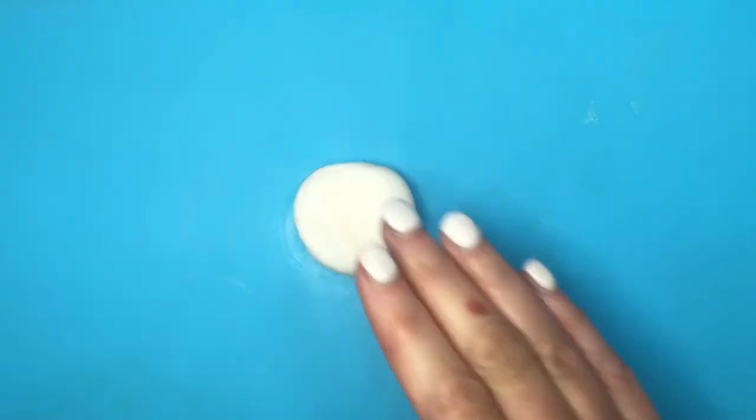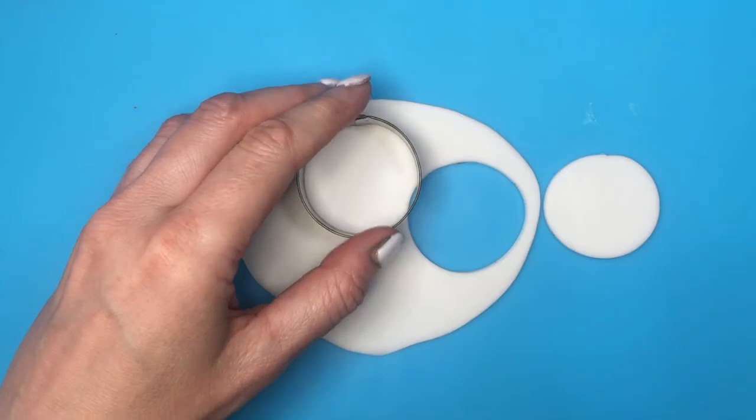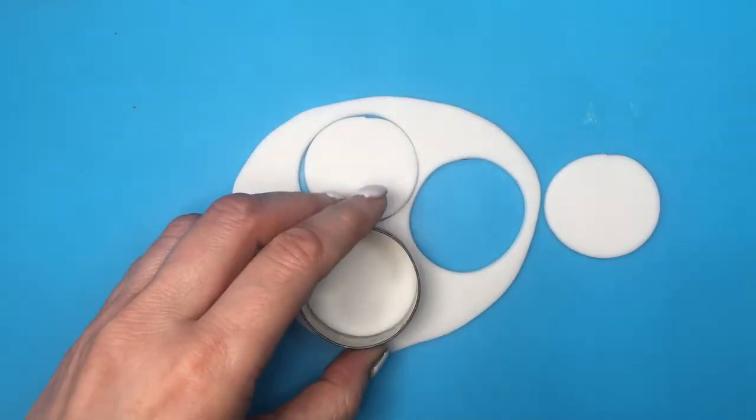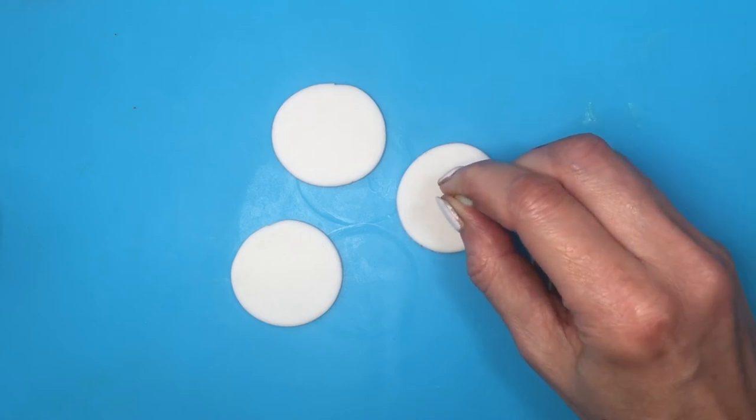I'm going to be making some Christmas tree skirts. I'll use my white fondant, going to roll my fondant, then cut it with my round cookie cutter. I didn't measure this but it's like a small cookie cutter — it's smaller than the square cookie cutter, just as a reference.